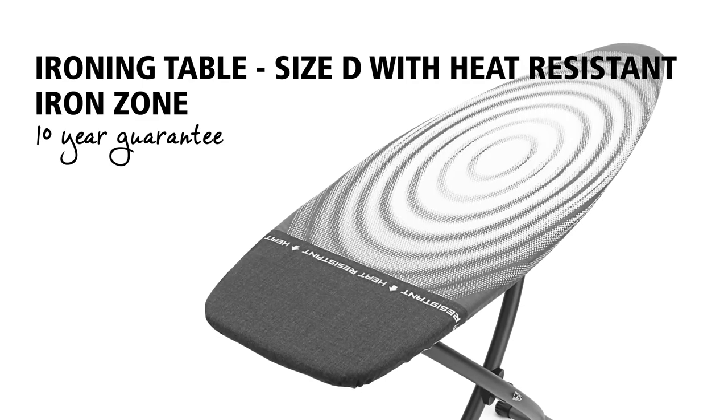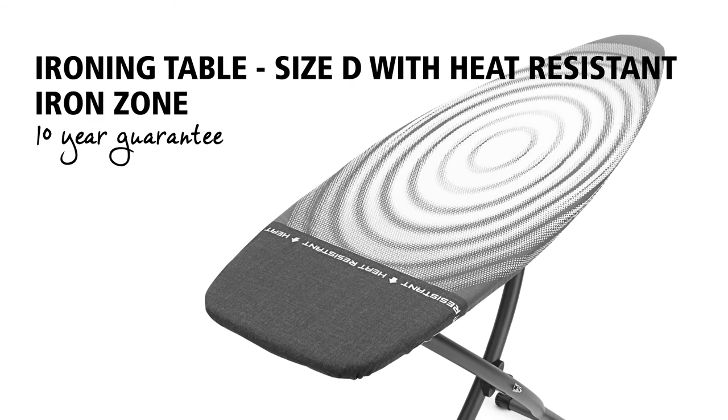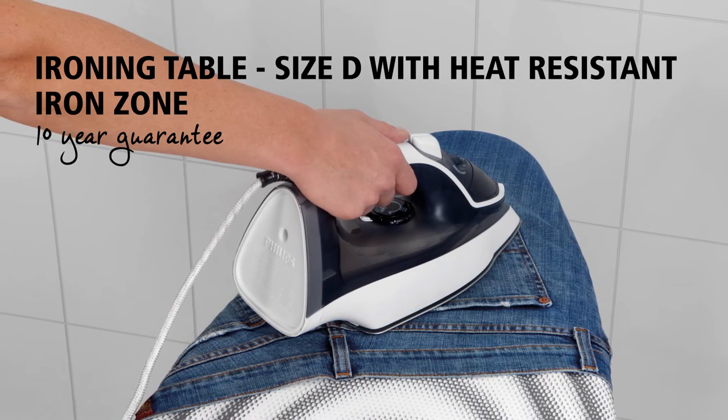A super stable ironing table with a super wide elliptical surface, allowing you to use both sides of the shoulder shape, and which is even suitable for ironing whilst sitting down.